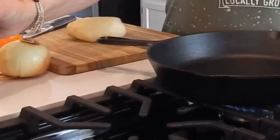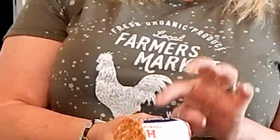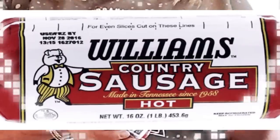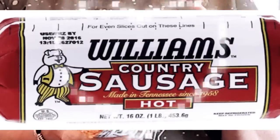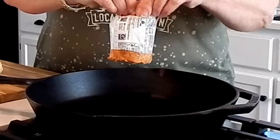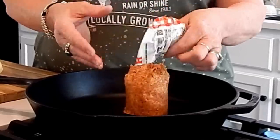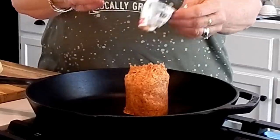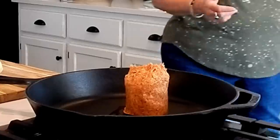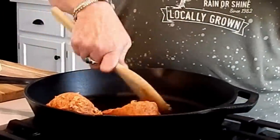I'm going to put just one little dab of olive oil, and then I have some hot sausage. We love spicy and heat, so I'm using the hot, but feel free to use whatever sausage you like. I tried to get turkey sausage but it wasn't available at my grocery store, so I just went with pork sausage.